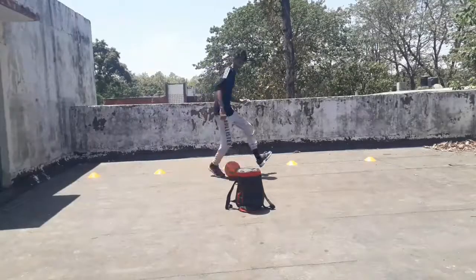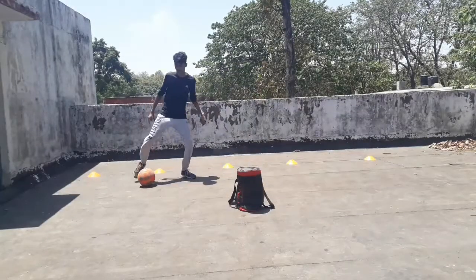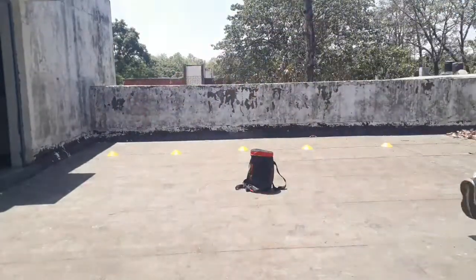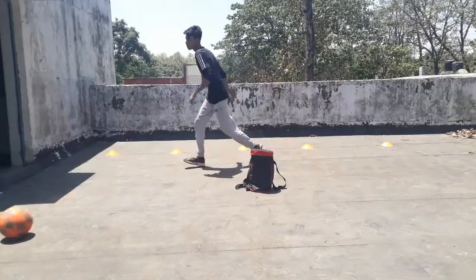Here are some examples of how you perform this against a player. Thank you friends for watching the tutorials. Many more tutorials are coming soon.